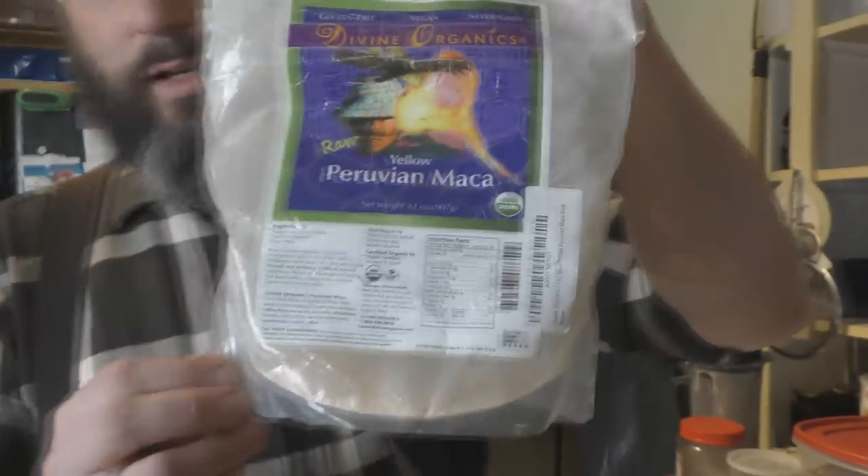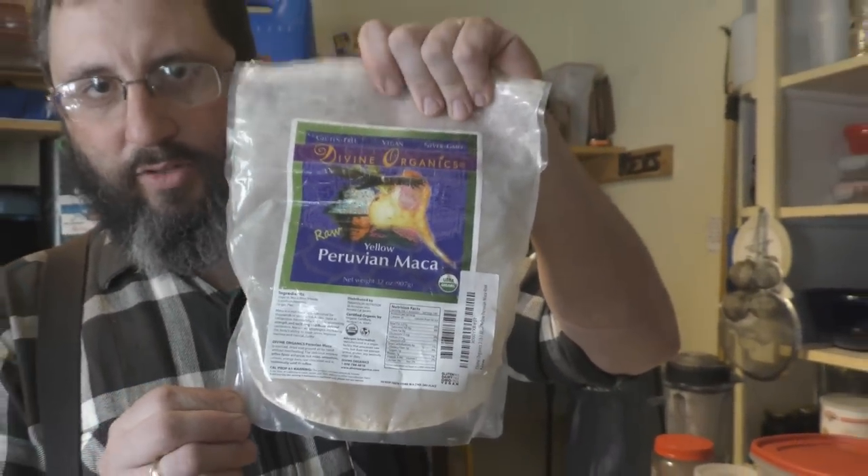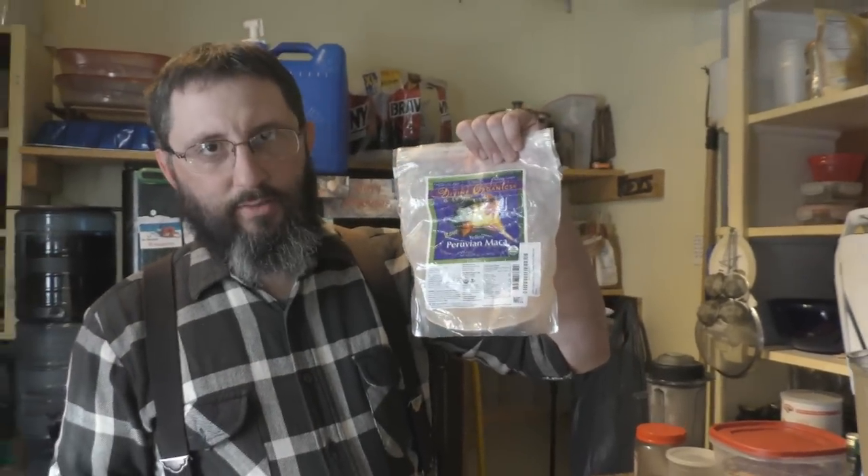That brings me to the next ingredient. This isn't really tropical — Peru is not really tropical per se — but maca root grows in the mountains at really high altitude. It's another organic superfood, just off the charts with all the different nutrients in it.